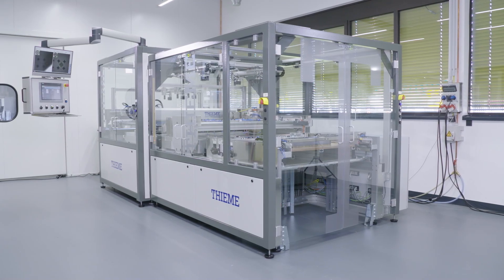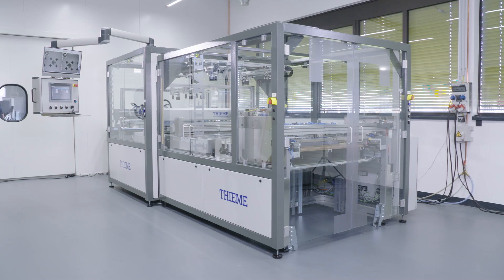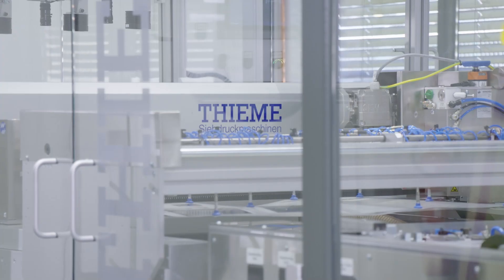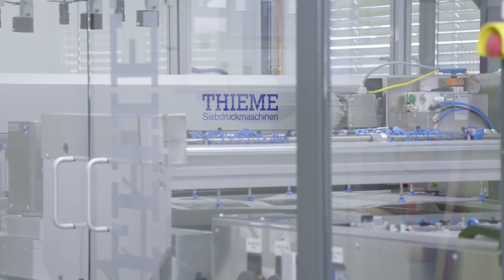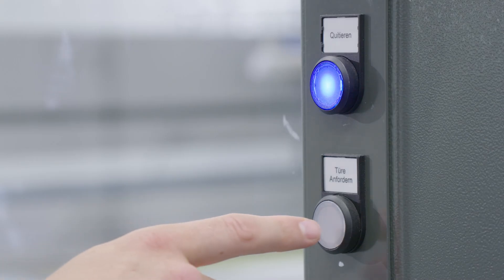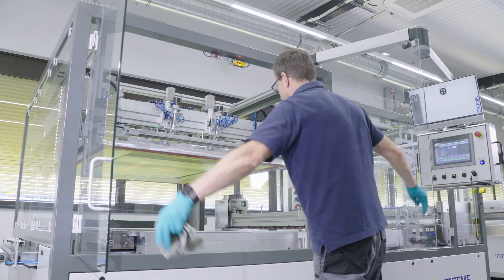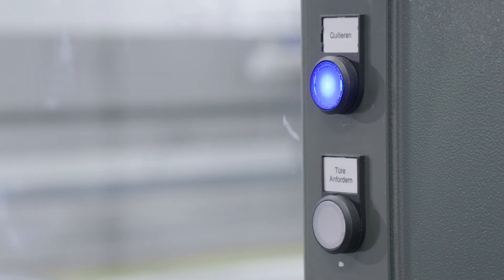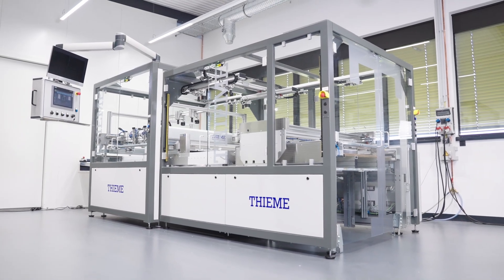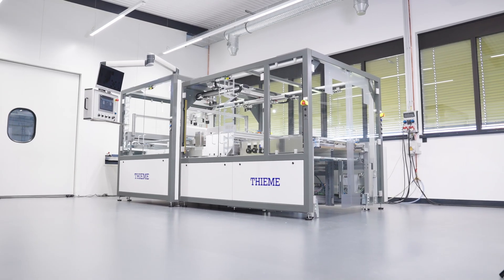The entire printer is enclosed with safety glass doors which allow a good view into the machine from all sides. The glass is also resistant against solvents and easy to clean. For safe operation, the doors are all secured with a safety system which holds them closed as long as the machine is moving in automatic mode. The machine can be supplied with a closed roof, with clean room filters and a solvent extraction system.